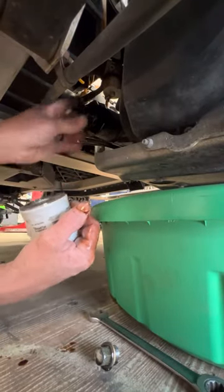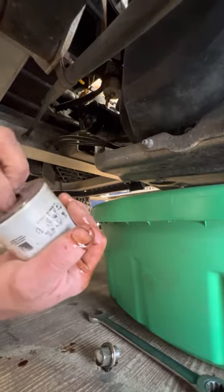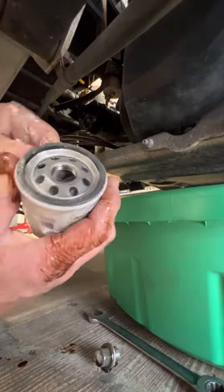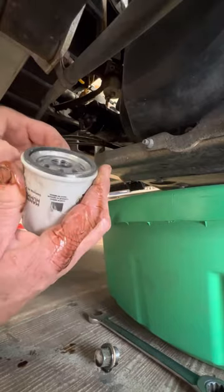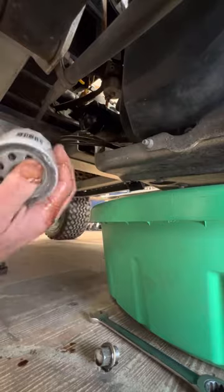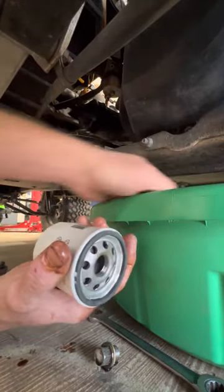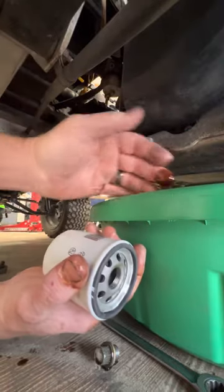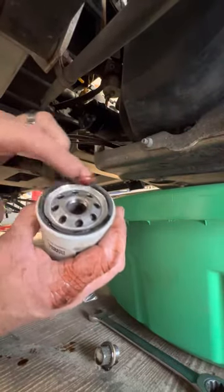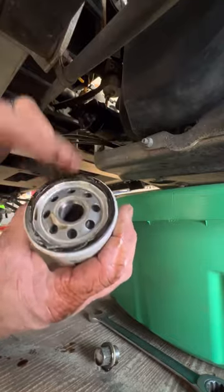Make sure you always lubricate the O-ring on the oil filter. That way, when you go to get it off next time, it won't be stuck to the block.